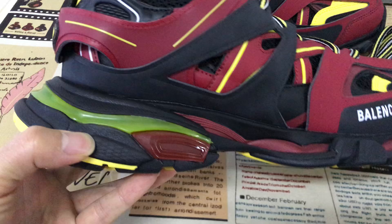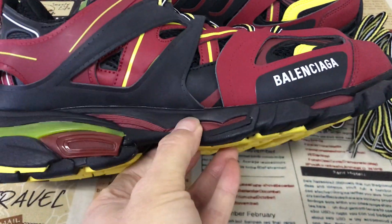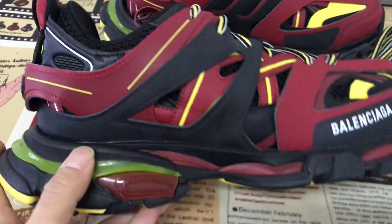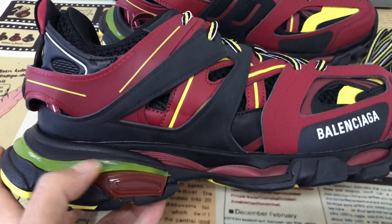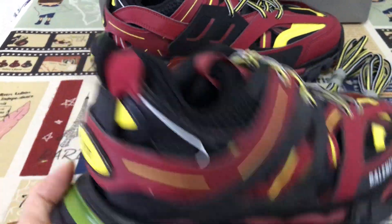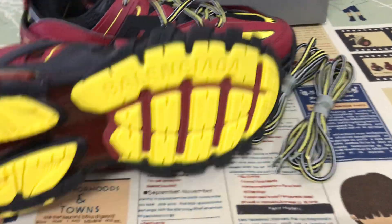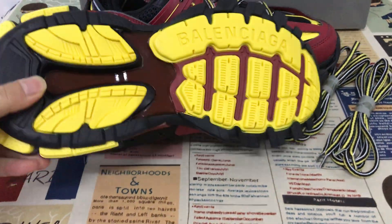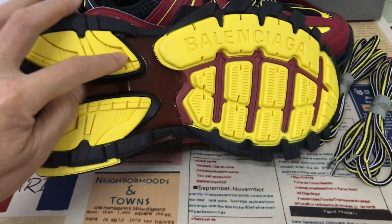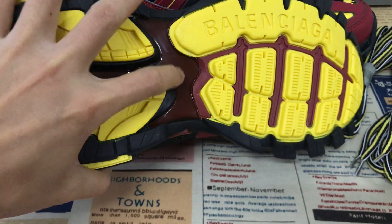Here you can see the EVA midsole, and here's the colorful TPU used for decoration. The rubber outsole also features yellow, black, and burgundy colors, and the shoe comes with a TPU plate as part of the sole.